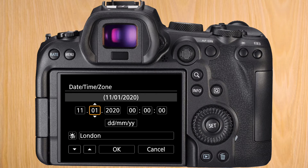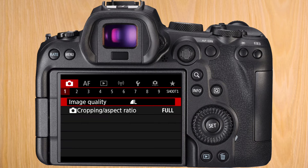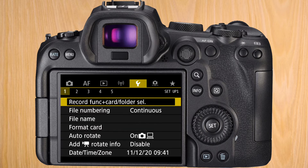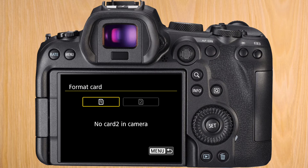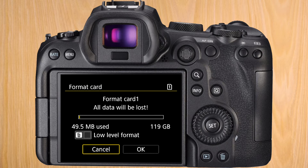When you first boot up the camera, you have to set the date, the time, and the zone that you're in. Our first step is to format the SD card in the camera. Go right on the menus until you reach the wrench, and then on the first sub-menu, go down to format card. Press on whatever card slot you put the SD card in. I like to do low-level format — it ensures that everything is erased. Press OK and let it format.